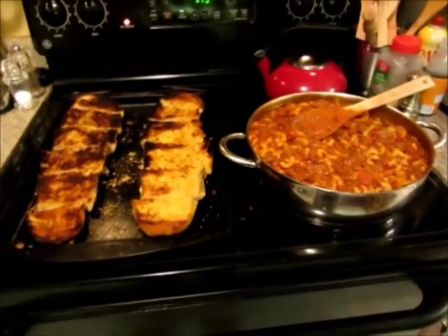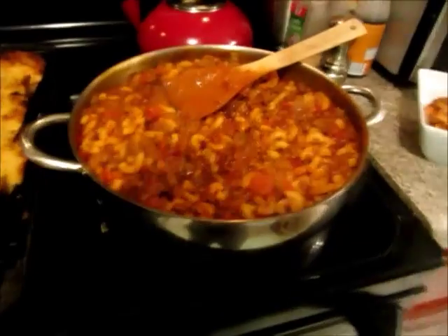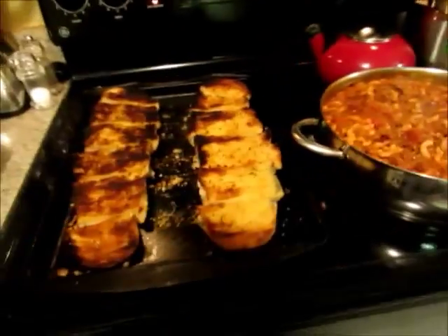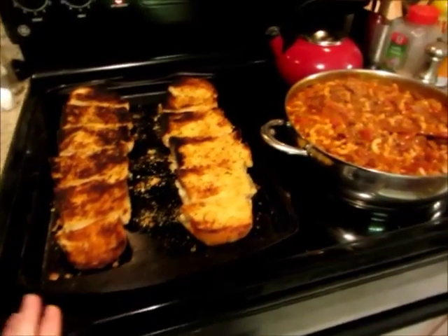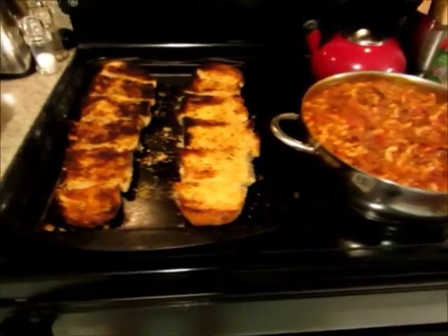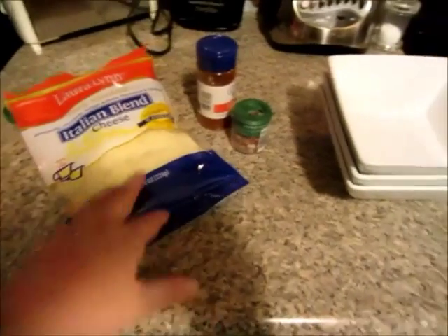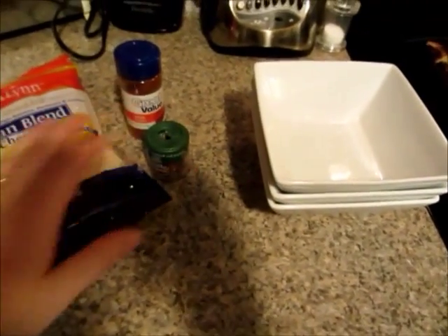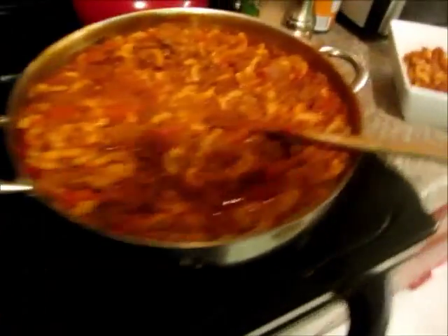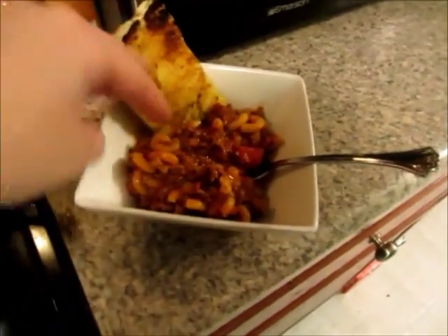Okay, so dinner is done — let me show you how I serve it up. I just leave it on the stove; it's hot and ready to eat. The garlic bread I leave on a cookie sheet to keep breadcrumbs from going everywhere. I stack up some bowls, I have some cheese over here for anybody who wants to top it, and I also have some chili powder and red pepper flakes in case somebody wants it hotter.